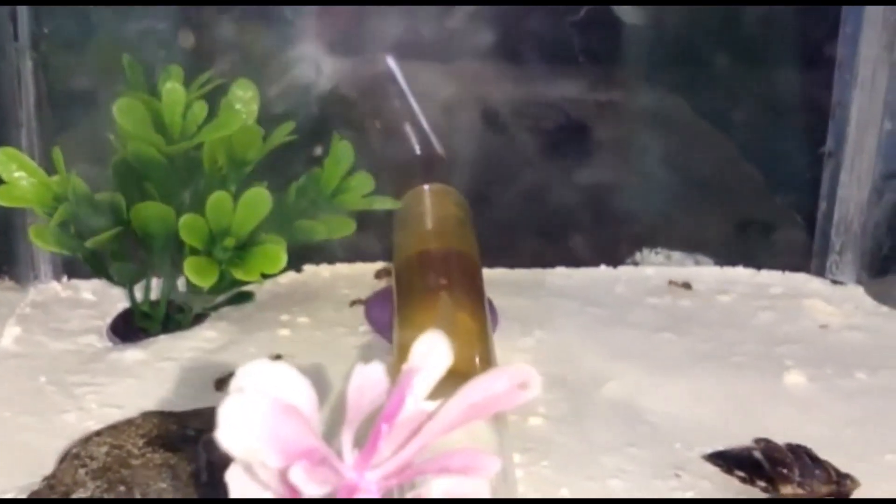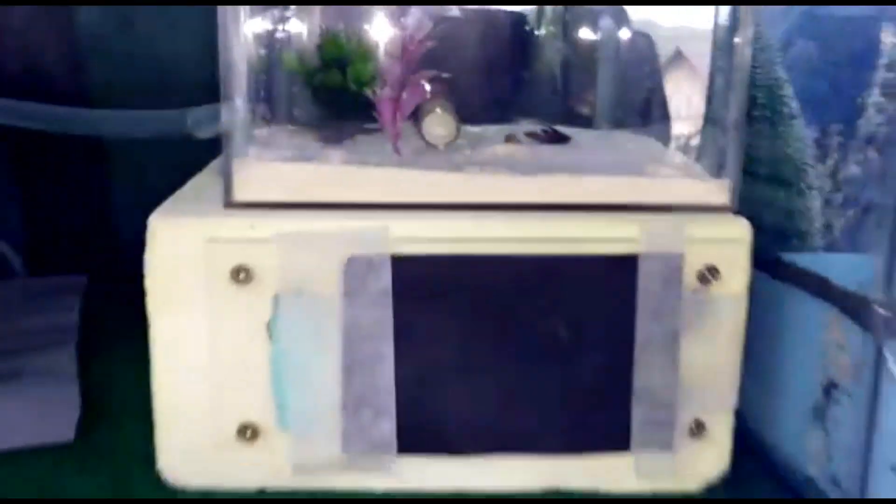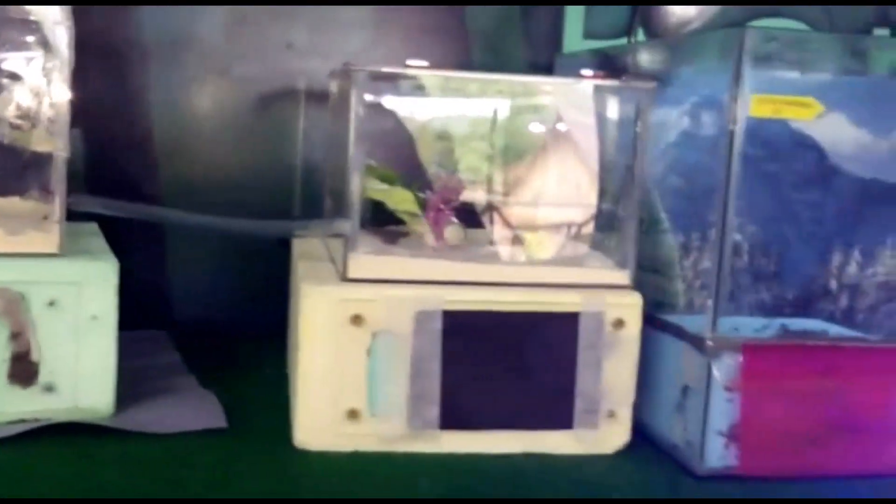Another thing is the black pepper — you can see I put black pepper at the formicarium. The reason why I put black pepper on the formicarium is so that the ants will easily move to the new nest, where it's almost dark inside. We put a bright light on the old formicarium so the ants will naturally go out and find another dark place to go — that's why we put the black pepper on the new formicarium screen.